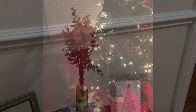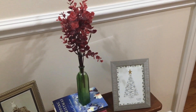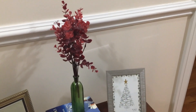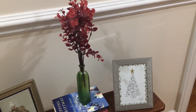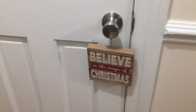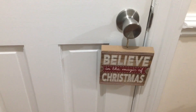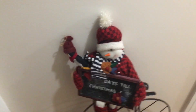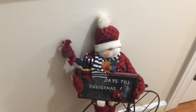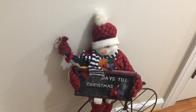Over here I have a little picture that a past co-worker, Diane, had made for a bunch of us. It's a Christmas tree. And then down here I have some Christmas books. And this little wood plaque here says 'Believe in the Magic of Christmas.' And then down here there's a snowman that says 'blank days till Christmas,' so we need to get busy on that and make it 25 and do our countdown.